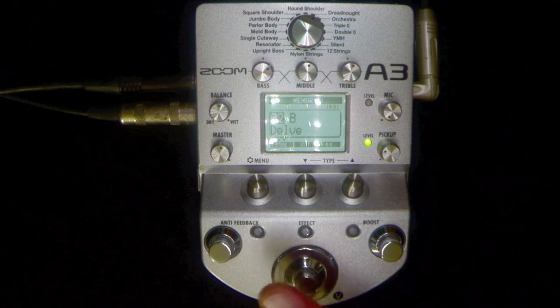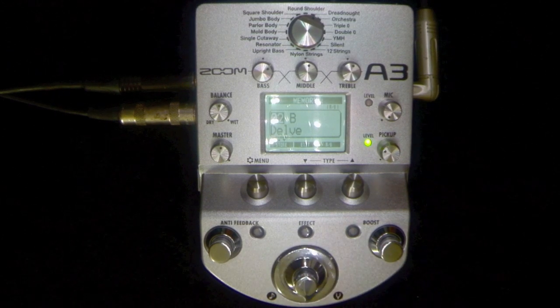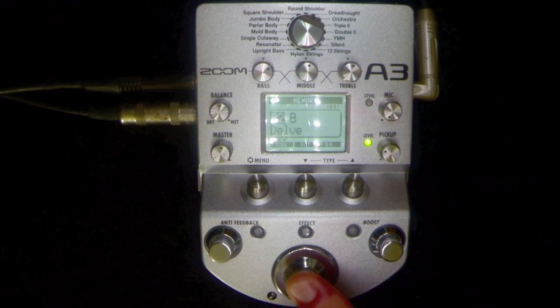This little toggle switch here — you've got 20 presets that you can set up inside this thing. I've set up an A and a B so you can hear some differences between a couple of pickups. It's on B at the moment, which is delay and verb — I've written 'Del V' on there. So let's toggle back to A.